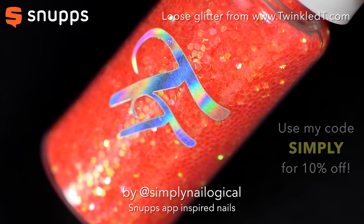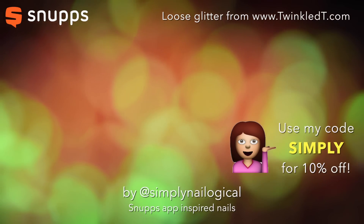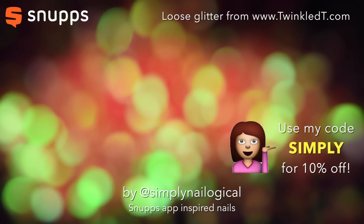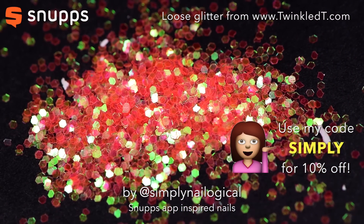Moving on! Plain orange is boring me, let's add some glitter! I use my Loose Iridescent Sparkly Glitter from Twinkled Tea. Don't forget to use my code SIMPLY for 10% off your entire order!